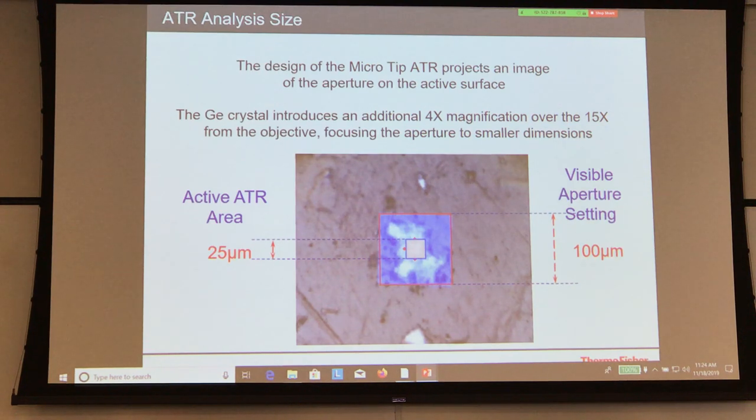Is this similar to the AFM technique people use to get down to the nanoscale with IR? Not exactly. With the AFM technique, you're actually taking advantage of the AFM tip itself to bring the medium to the sample — it's a different physical mechanism.